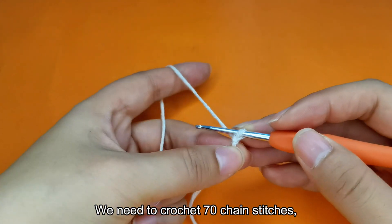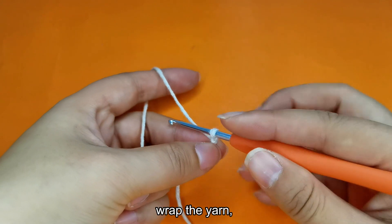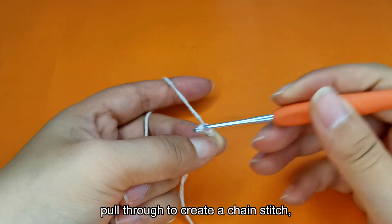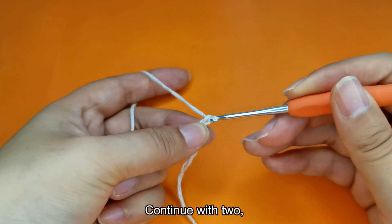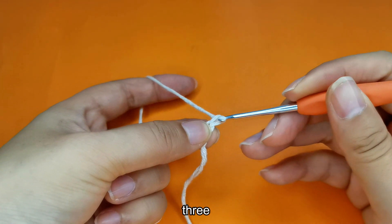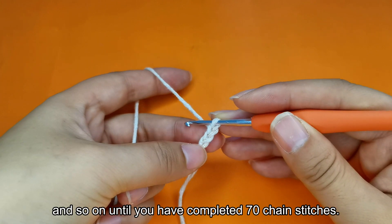We need to crochet 70 chain stitches. Watch me demonstrate. Wrap the yarn, pull through to create a chain stitch — there's one. Continue with 2, 3, and so on until you have completed 70 chain stitches.